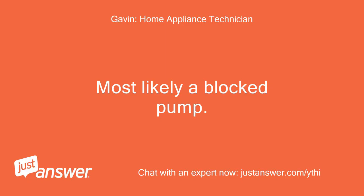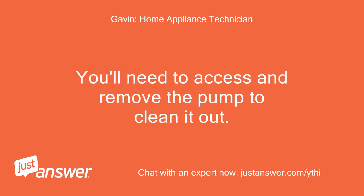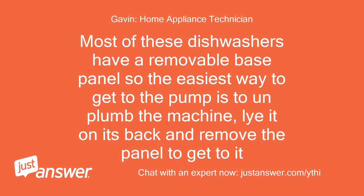Most likely a blocked pump. This will have caused your initial E4 error also, as if the water is unable to drain properly it filters down the overflow and into the base, activating the overflow switch causing the E4 error. You'll need to access and remove the pump to clean it out. Most of these dishwashers have a removable base panel, so the easiest way to get to the pump is to un-plumb the machine, lie it on its back and remove the panel to get to it.